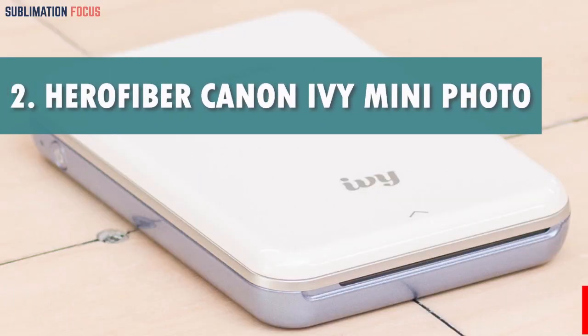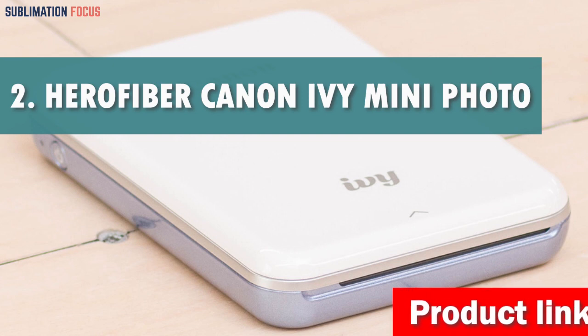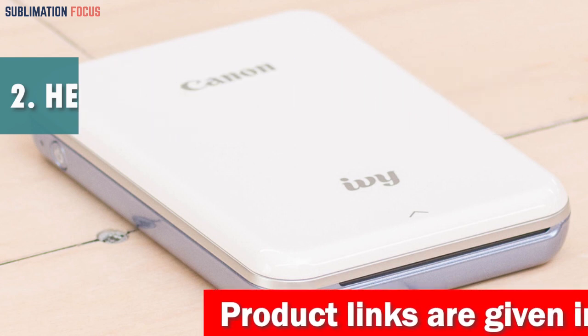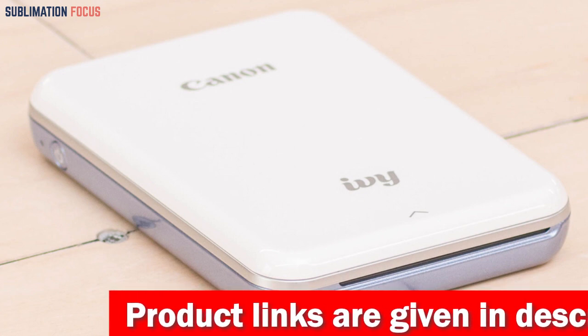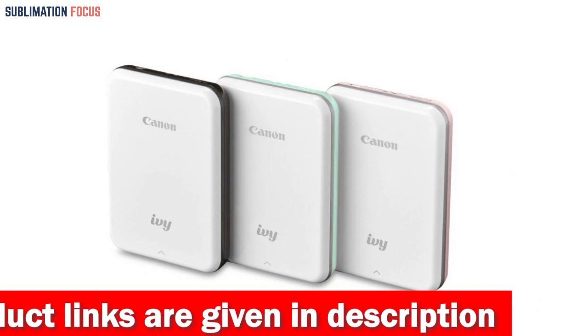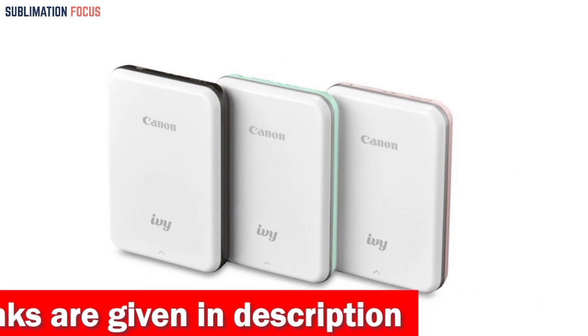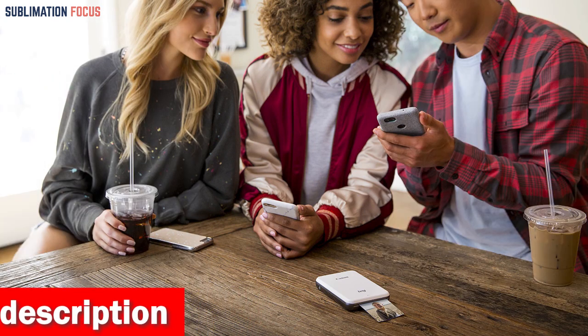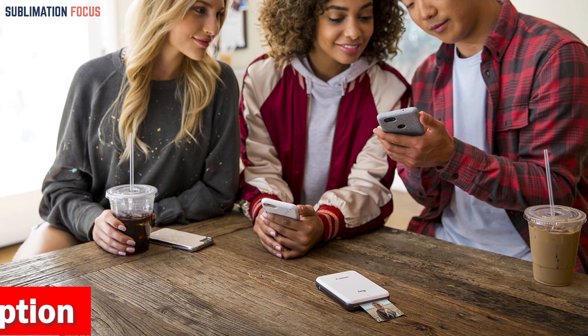Number two is the HeroFiber Canon IVY Mini Photo Printer. If you're looking for a compact and efficient way to print photos straight from your iPhone, this is an excellent choice. This sleek and stylish printer comes in slate gray and white and is incredibly easy to use. All you need to do is sync your iPhone with the printer via Bluetooth and you're ready to start printing your favorite pictures.